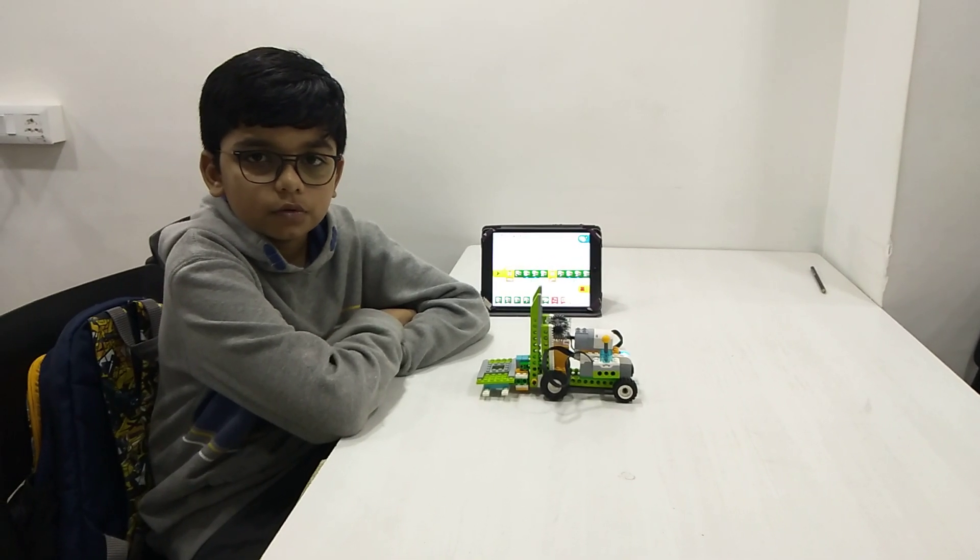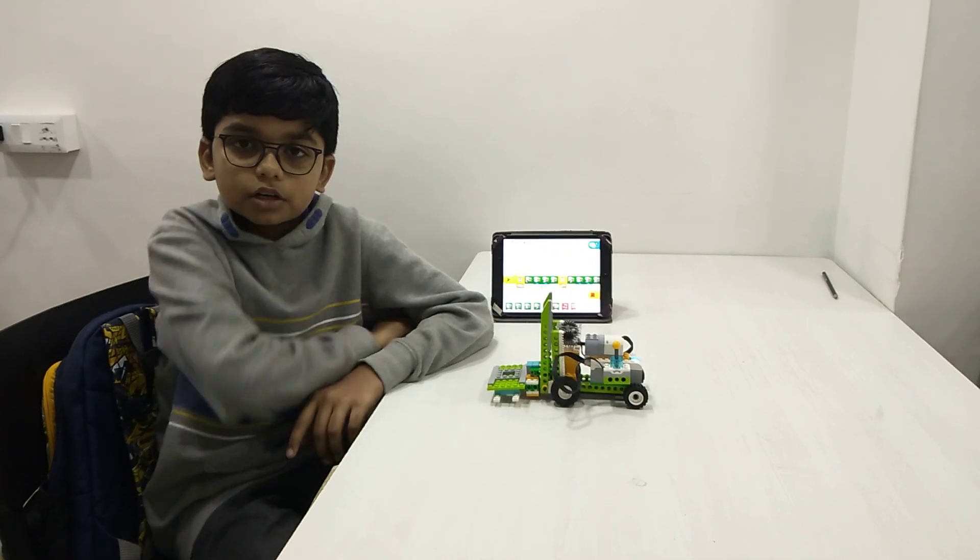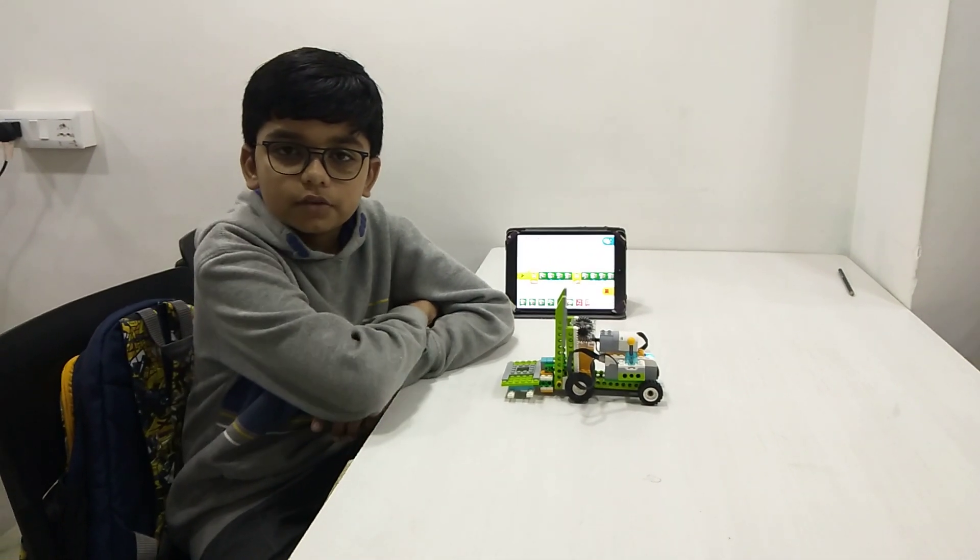Hello from RoboFanLab Ratspot. Today I am going to do forklift. Forklifts are used at factories to lift heavy loads.